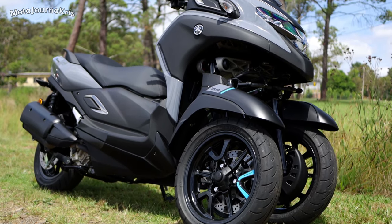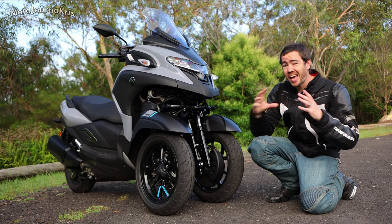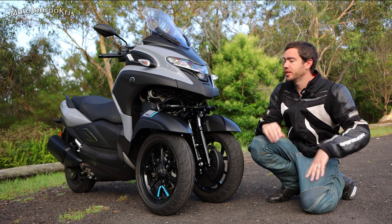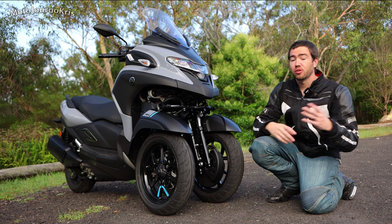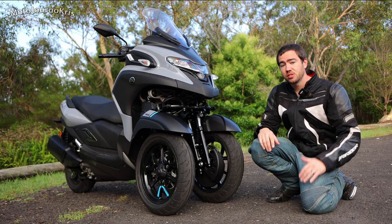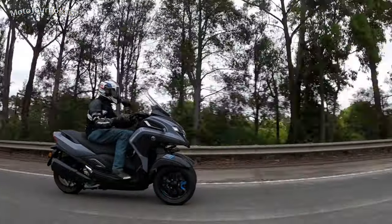Having the two wheels on the front just boosts the stability of this machine out of this world — it's really unbelievable. Particularly if you're riding on grass, gravel, or mixed conditions, you'll find this thing is so easy to ride.